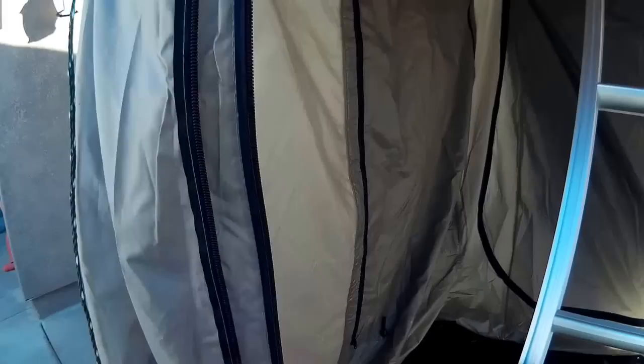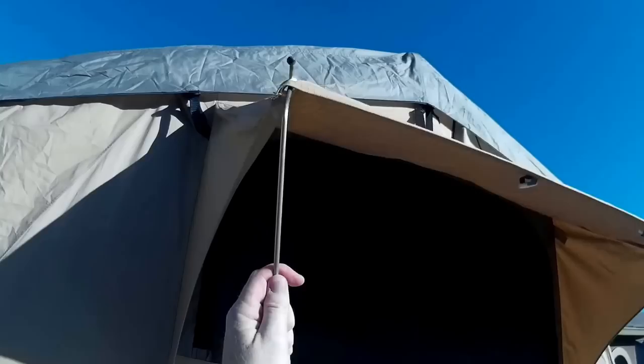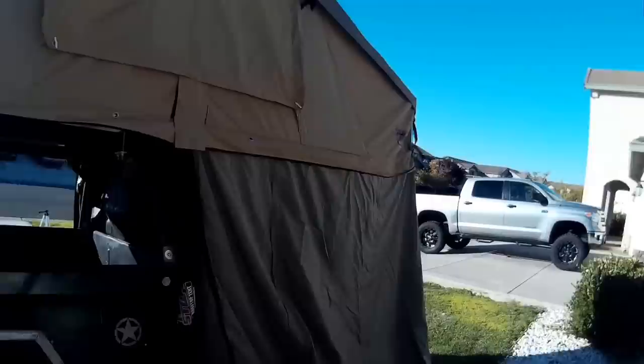There are side windows on each side that open completely with no-see-um mesh — there are actually three layers: inner, mesh, and outer — which is really nice. The back opens up as well to give you access to your trailer. The poles are under a lot of pressure and they pull out hard on the tent, placing a lot of pressure on these seams. I'm concerned that over time these seams may start to pull apart, though they haven't yet.